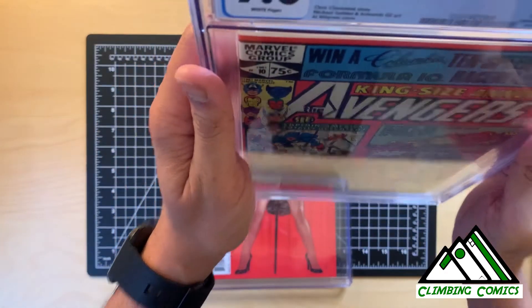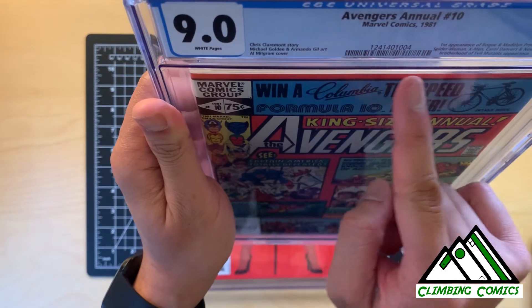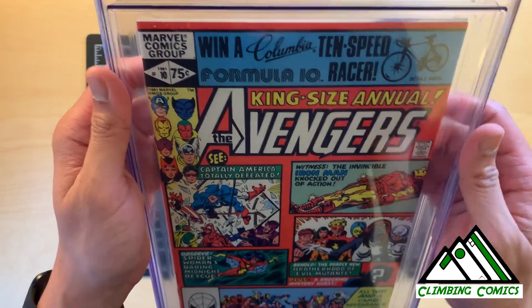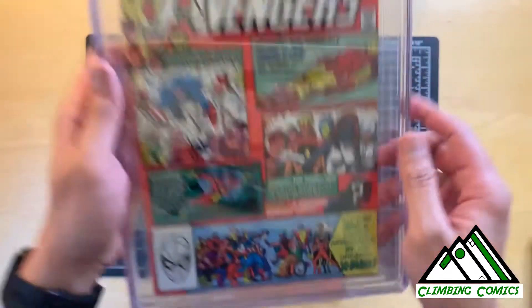In comparison, when I look at this King Size Annual, you can see that it's a very straight line across. So I think this was pressed initially prior to sending to CGC, but in transport — maybe in the box — this is where this ding happened.